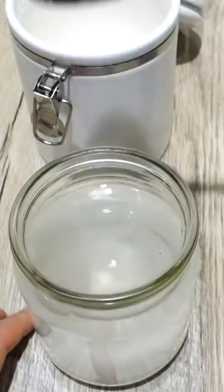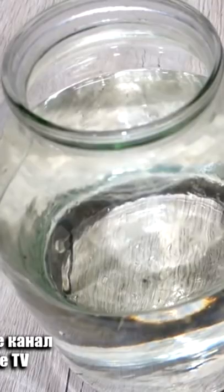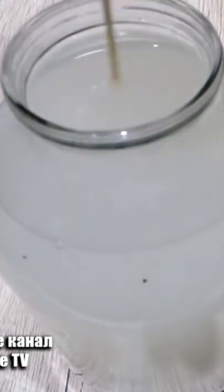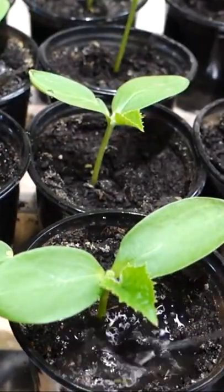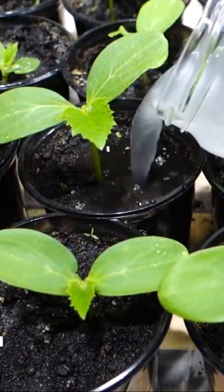Add 1 tablespoon of sugar, stir, and let it sit for 2 hours. The resulting concentrate is then poured into two and a half liters of water, and we feed the cucumber seedlings with this fertilizer. A more detailed video has already been released on my YouTube channel — link in the description.